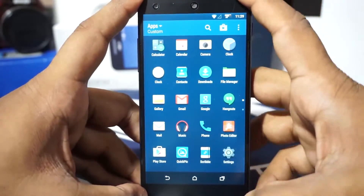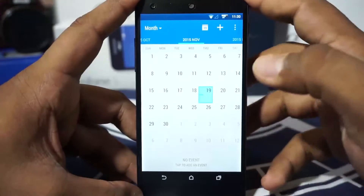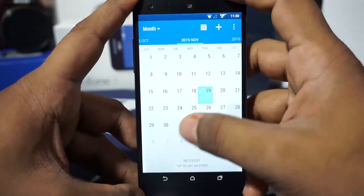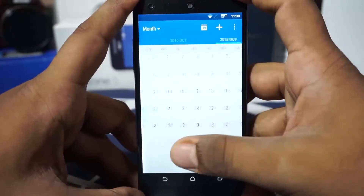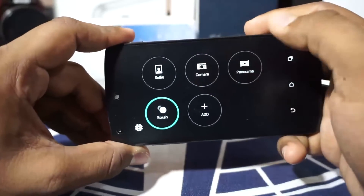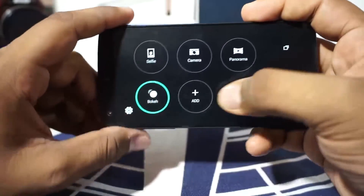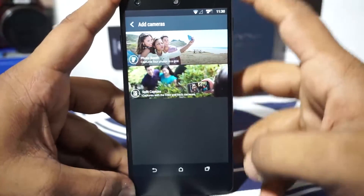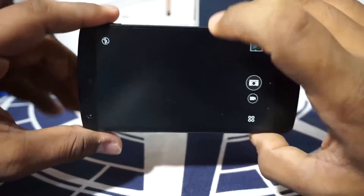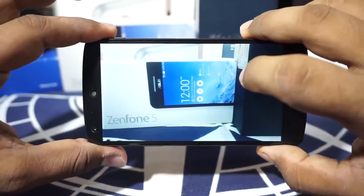This is a Sense UI themed ROM and it does have a lot of Sense-themed applications, like the calendar which is the actual Sense application. This was ported by another developer and used here, and it is really awesome. The camera is also the ZOE-type style camera, so you have a few options here — it gives you Bokeh, split capture, and a lot of stuff. It kind of reminds me of the experience camera. It takes pictures, so I guess that should be it.